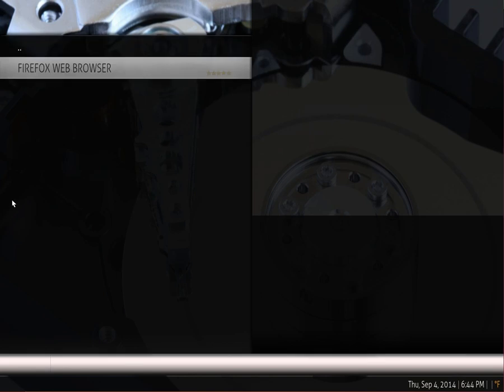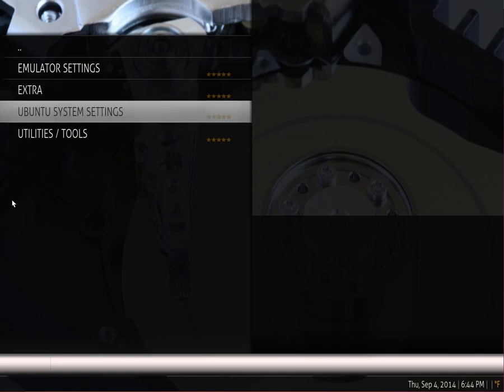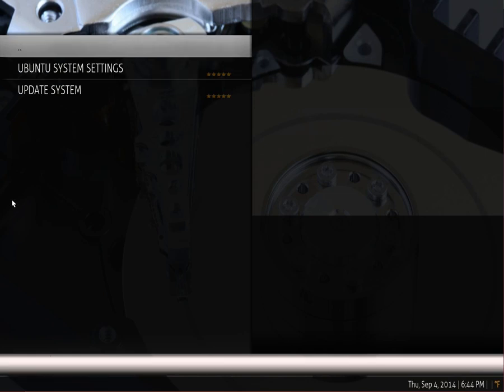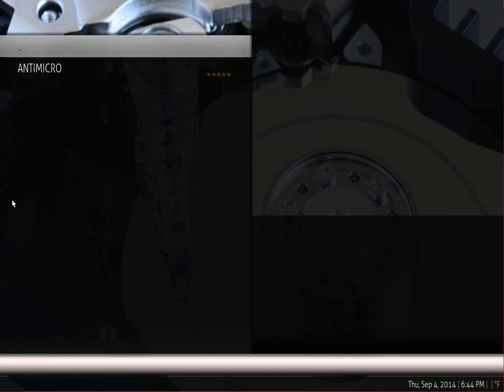In the extras folder, I was going to put some things like Firefox web browser if you wanted to visit various ROM sites that have legal public ROMs. There's also Ubuntu system settings so you can launch the updaters for Ubuntu if you prefer that — a little bit of tinkering and a work in progress. Under utilities and tools, there's the anti-micro program, which is very similar but much more extensible than QJoypad — you can open that up and tweak some profiles.